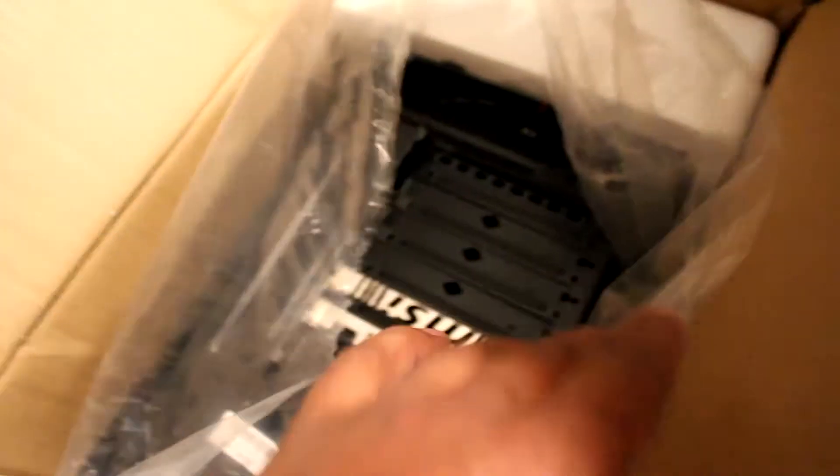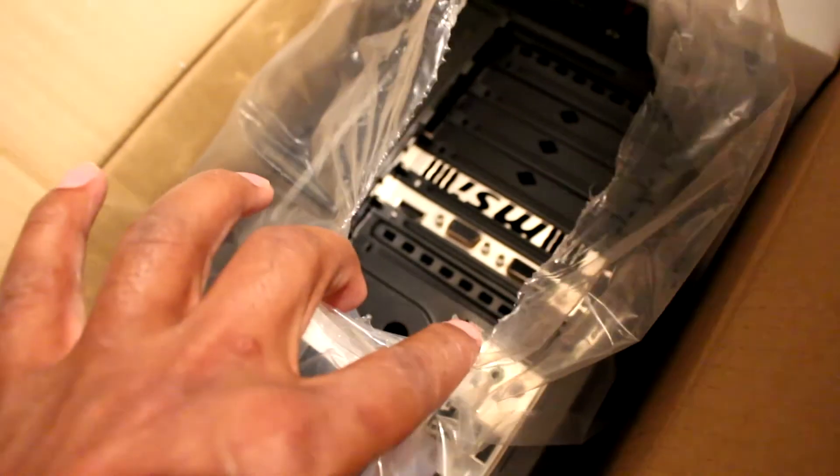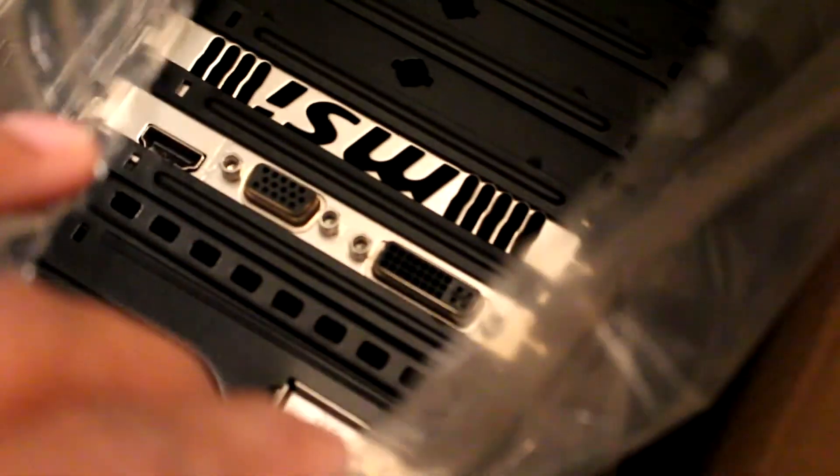Then it comes down to the actual PC itself. I pulled that out — it took a little shake to get it out but it was packaged pretty well. When I took it out I noticed it was a little light, a little empty — all the slots are not filled, so there's room to add things. I'm probably going to change the sound card, add USB 3.0 plug-ins, and change the power supply. It started at 500 watts and I think I want to do 700. Hopefully everything will be compatible when I start to upgrade.